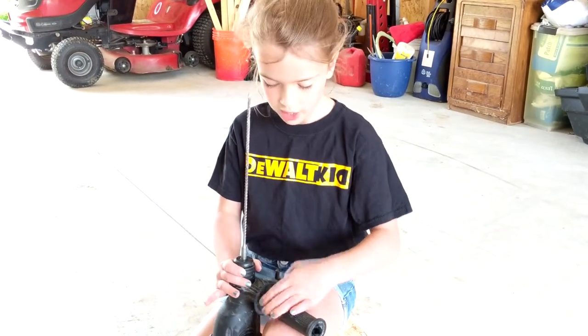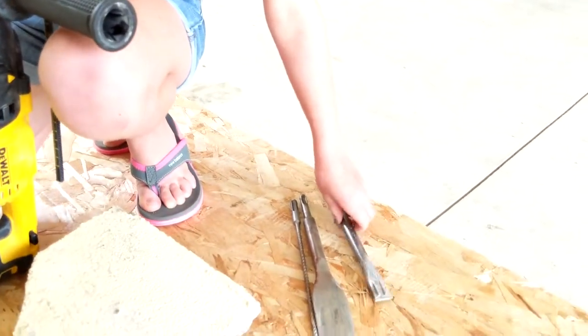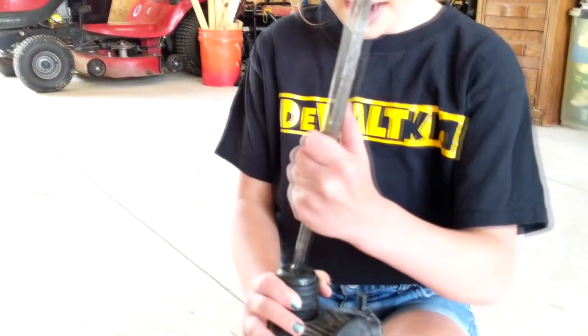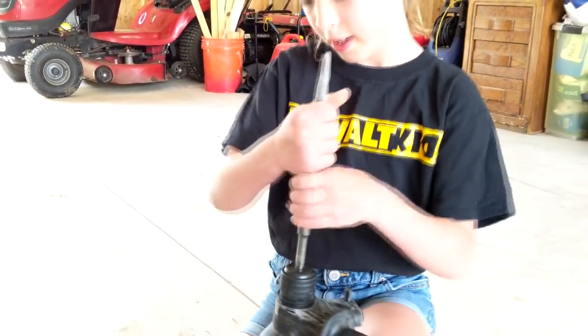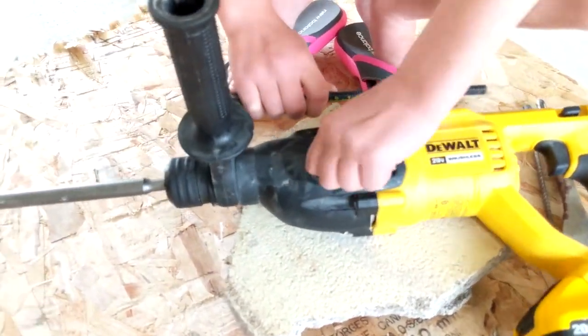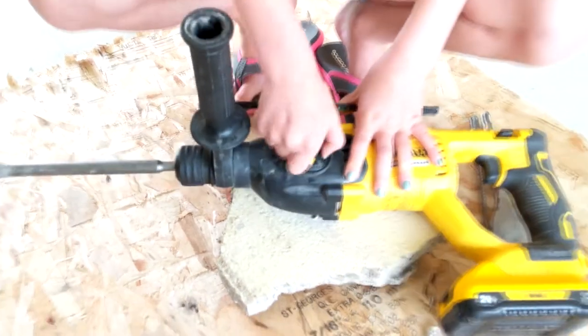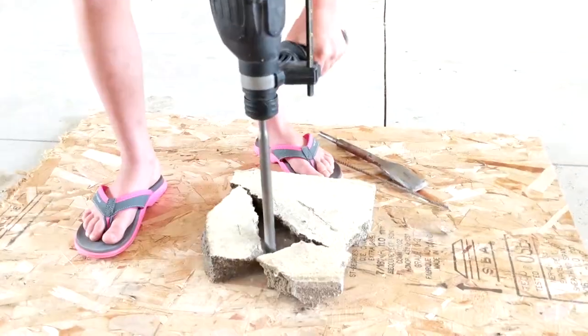Now let's show the chisel bit. To take the bit out, all you have to do is push down and pull the bit up. Now we're going to place the chisel bit in. Then flip it to the jackhammer mode — push it down and twist it all the way to the bottom of the jackhammer setting. For jackhammer mode, you just push down and let the tool do its work. Whoa, that was fun!